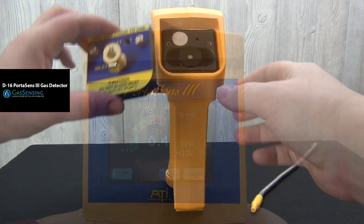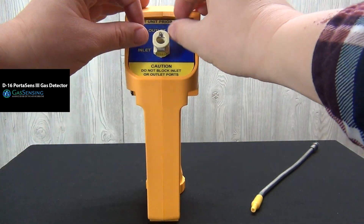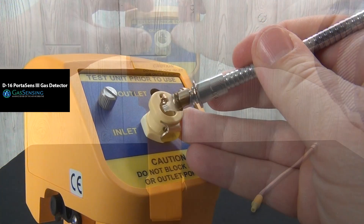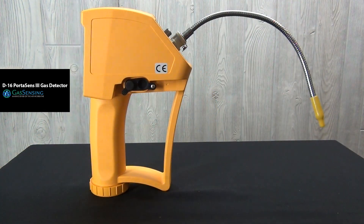Place the inlet outlet cover and tighten its screws. Click the sampling wand base into the inlet port. The D16 is now ready to use.